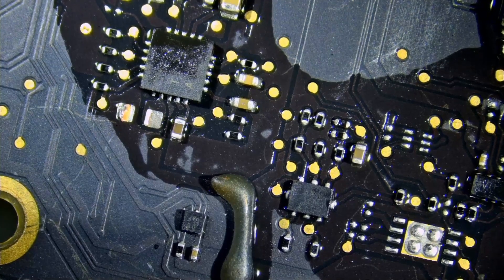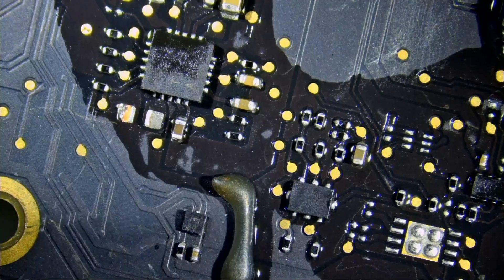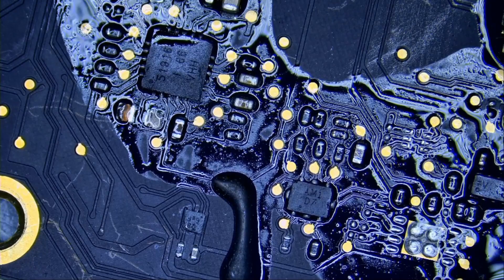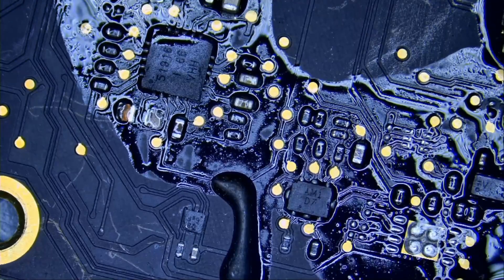Just focus on this cap — yellow now looks black because of reflections and glare. The board — you cannot tell if the board is brown or black. You are not able to see colors anymore. All the colors are washed out because of the glare. And that is the problem with working on boards when you have glare.